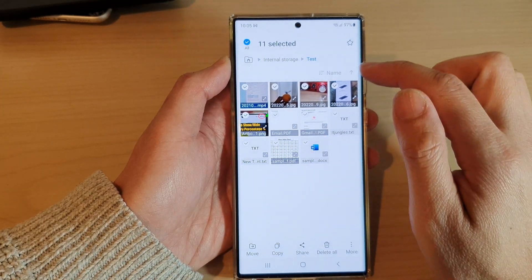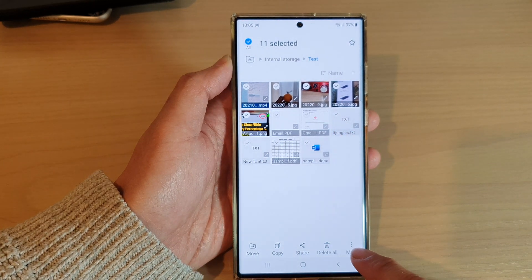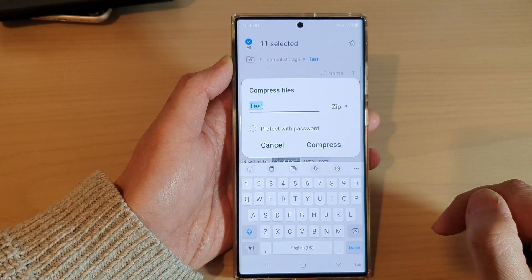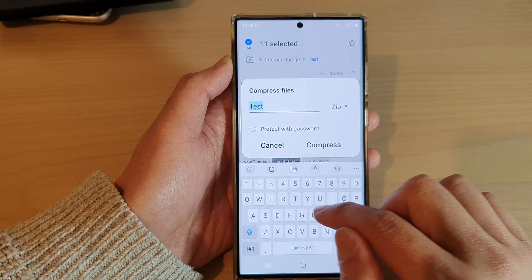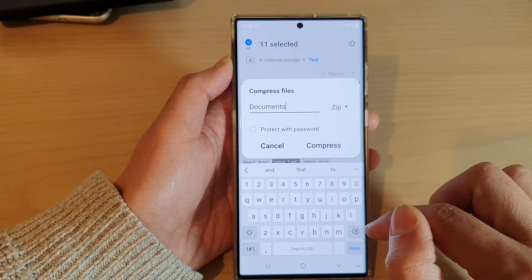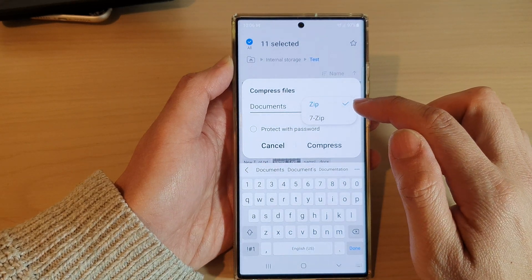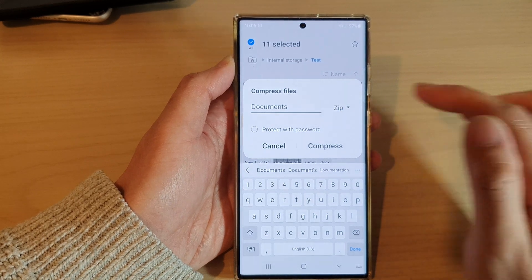After you have selected the files that you want to compress, tap on the More button at the bottom. From the pop-up, tap on Compress. Now give your file a name — for example, "documents" — and then choose a zip format or compressed format. In here we've got zip format or 7-zip format, so select one of the formats available.